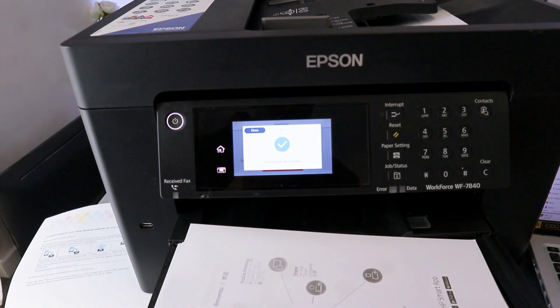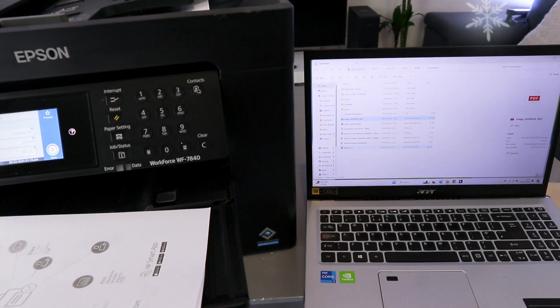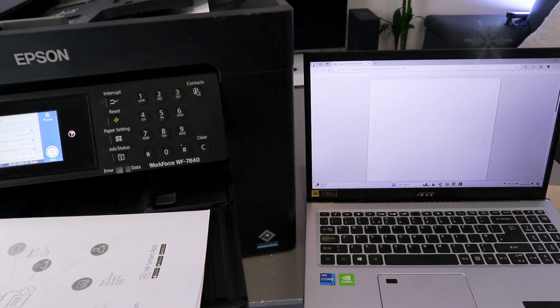Scan to computer is completed. The document is now here and the image is here. Select the document and double-click it to open it — this is the document we scanned to the computer, double-sided, as you can see.